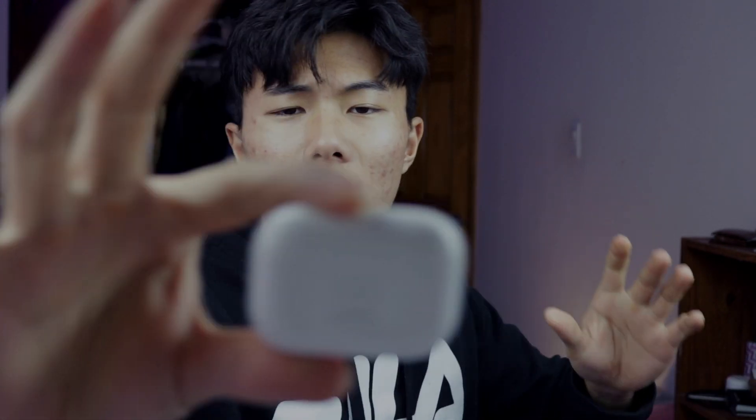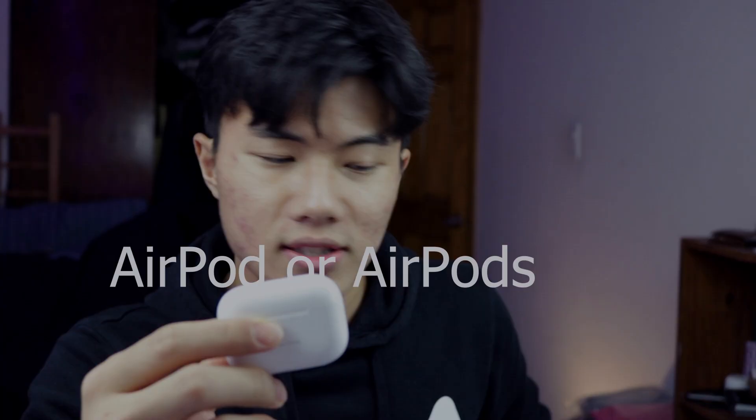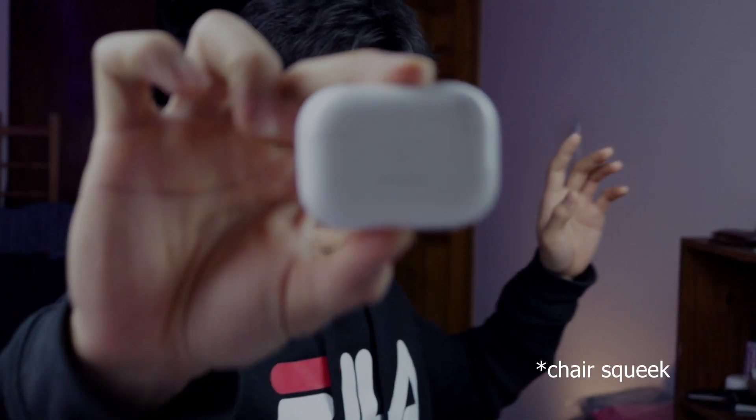May I present to you guys the one and only AirPods Pro — is it AirPods or AirPod? AirPods Pro, not AirPod Pro. I promise you guys I will be doing another AirPods Pro custom and it's gonna be really awesome, so make sure to hit that subscribe button if you haven't. If you did, thank you guys so much. Let's get started.